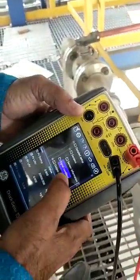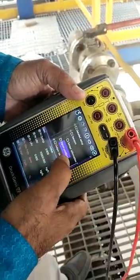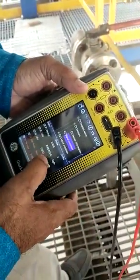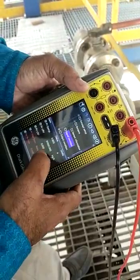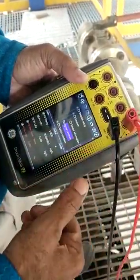Here if you see the signal conditioning, sensor information shows the maximum and minimum range. If you go into the signal conditioning, there you have the PV, URV, and LRV. So here you can select it, go inside, and you can set the range also.